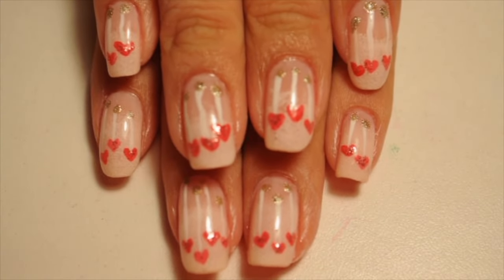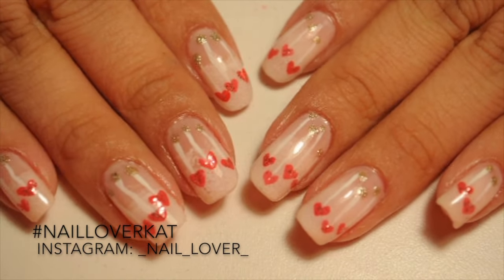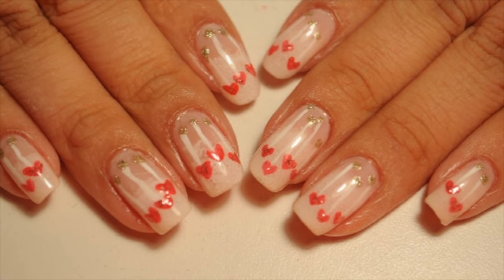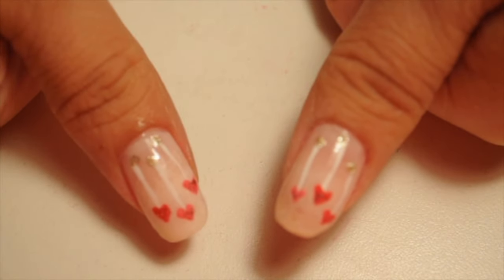If you do them on your nails, please take a picture and put it on Instagram so that I can see. I hope that you guys enjoyed this video and please subscribe and share with others. I will catch you guys in my next video. Happy Valentine's Day!